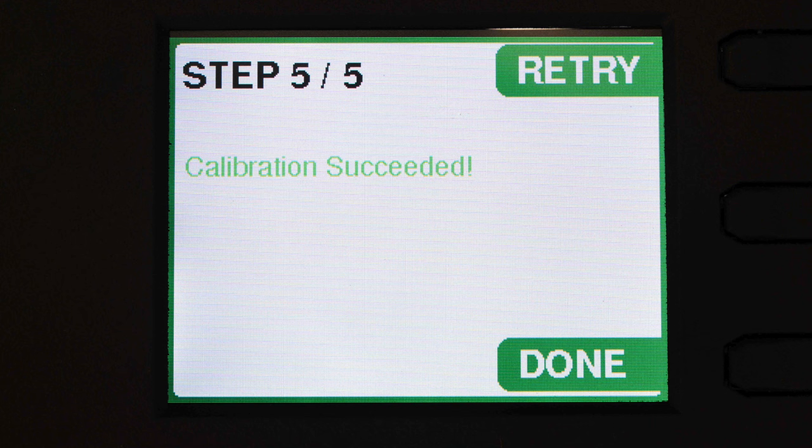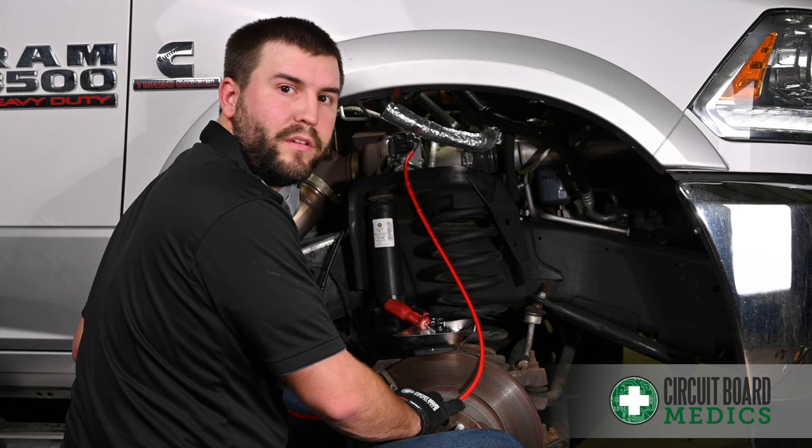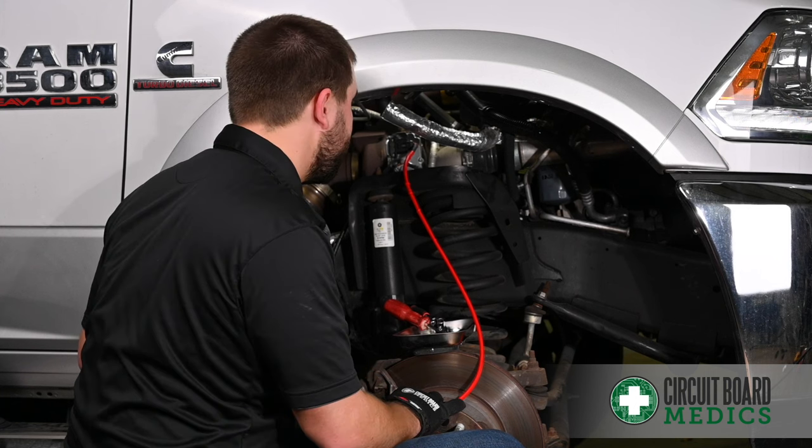Now that the calibration is successful, we can go ahead and turn the ignition off. Lastly, we'll unplug the calibration tool so that we can plug the harness back into the actuator, and secure the harness with the ten millimeter bolt.